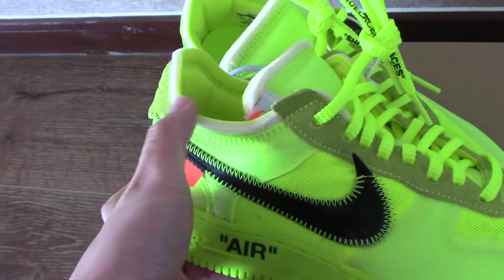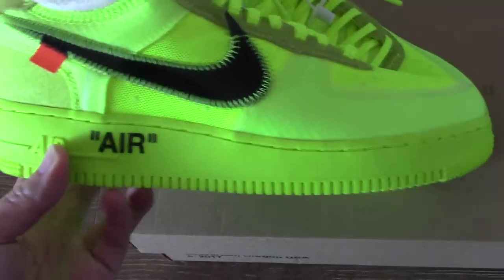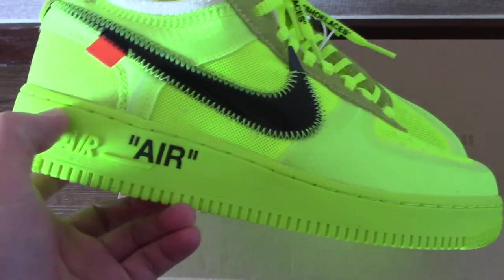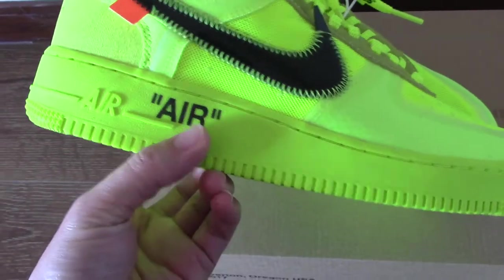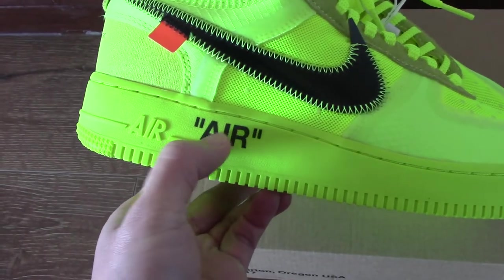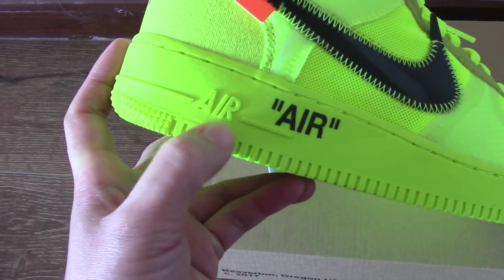And for the collar here, also unfinished cut-off. And also you can check the midsole — you can see the single stitch goes through the whole midsole, also in green. And it brings the black air unit. And also there is this air.